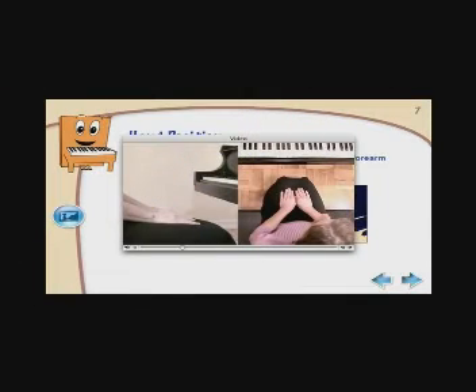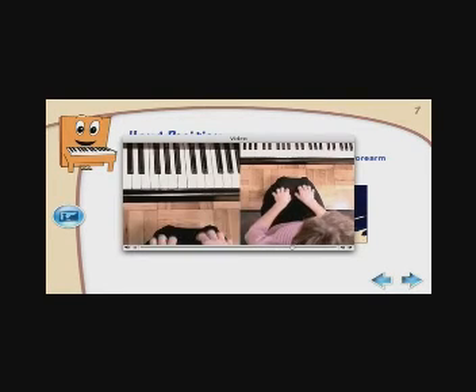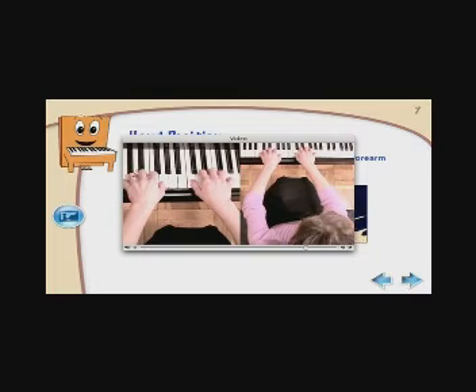To get the hand position, place your hands on your lap. Move your fingers gently as if you were scratching your legs. Stop when you see your fingers curved. Now, keeping your fingers curved, place them on the keyboard in front of you. That's the way fingers should look when playing the piano.